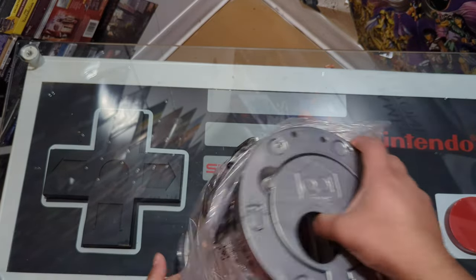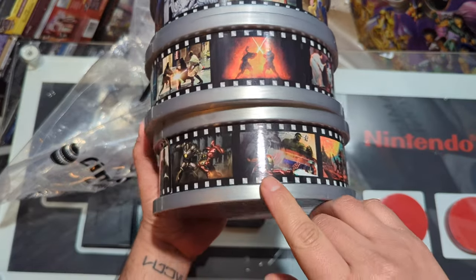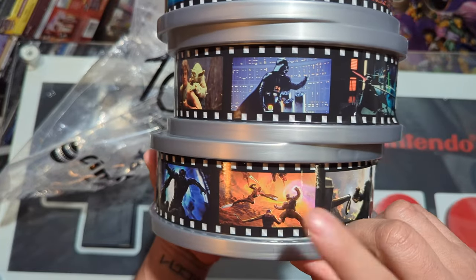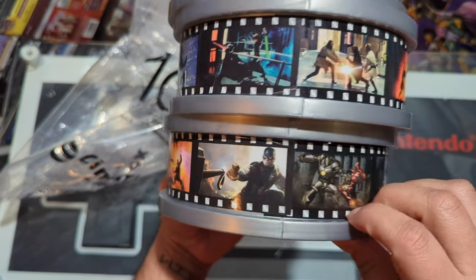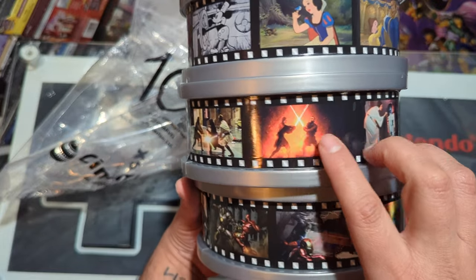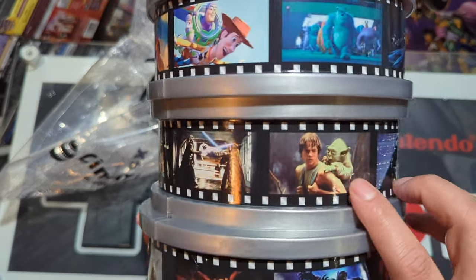I kind of suddenly opened this one, and by the looks of it, as you can see, they're movie reels. Let's start here — you got the Avengers, Guardians of the Galaxy, Captain America. I think that's Civil War, Doctor Strange, Black Panther. That's probably Infinity War — that's when he picks up Mjolnir. I don't remember what that one was from, probably Iron Man one. We got some Star Wars here — that battle is from A New Hope, Episode 4.